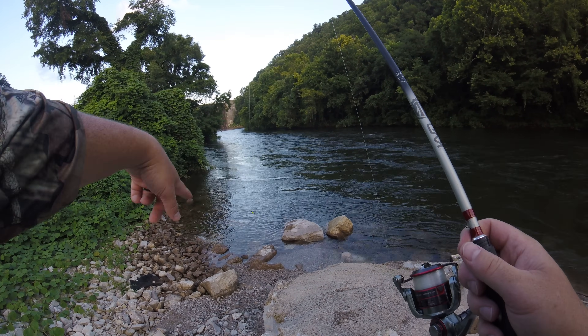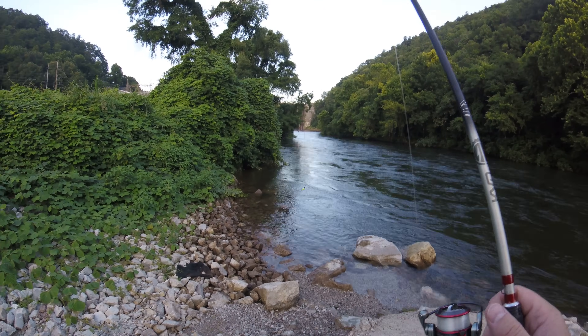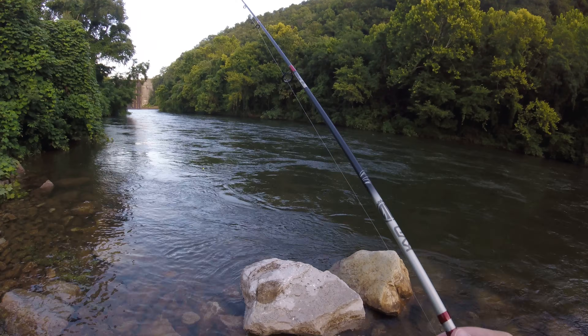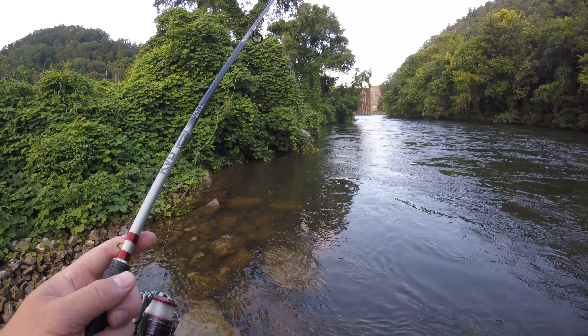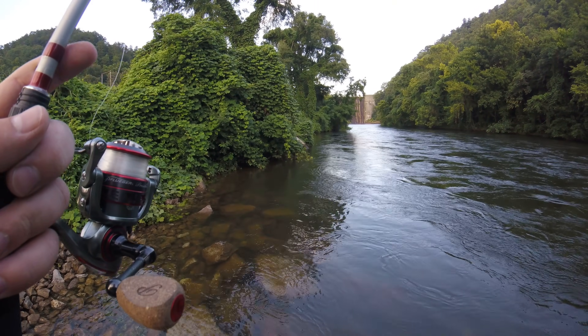What I'm going to do is flip in this little eddy right here and see if I can catch a fish. Another thing I'm going to start doing is my fish ID videos again, because apparently people want to argue on the internet all the time about what a fish is. So I'll simply flip that down in there.